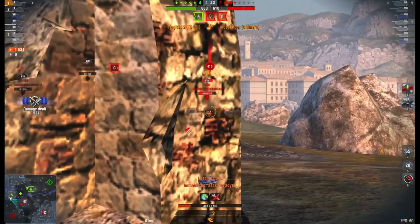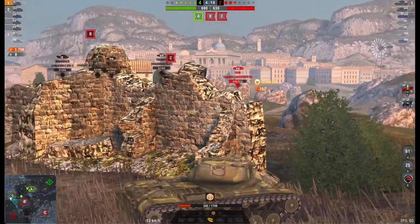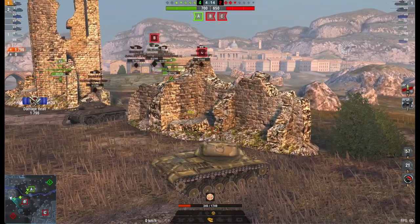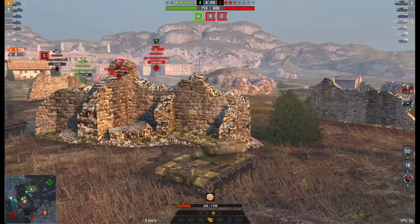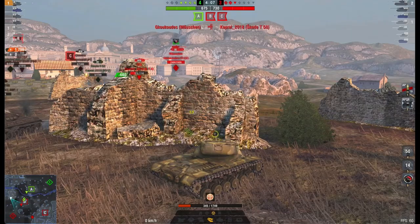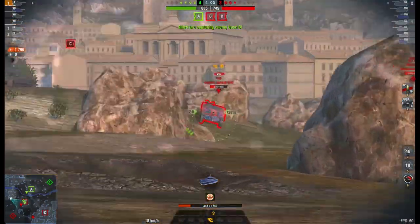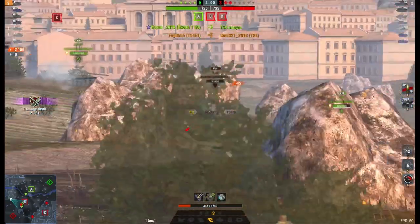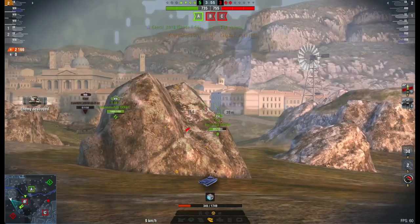This tank is pretty much like the little T69 insofar as it's got basically the same kind of parameters. It hasn't got the best armour, it's got pretty sluggish mobility if I'm being honest, but it does have quite a nice gun. It's an autoloader, which means it does have that problem when it's changing between the drums or the magazines, or whatever you want to call them.